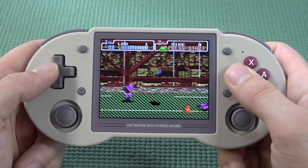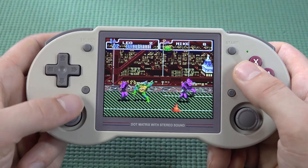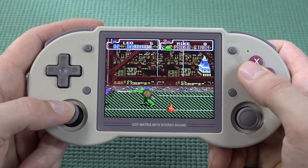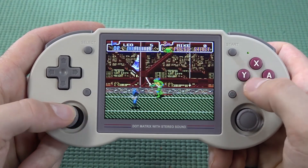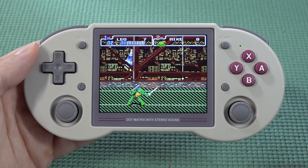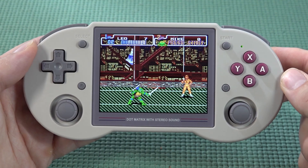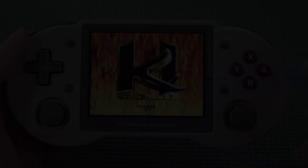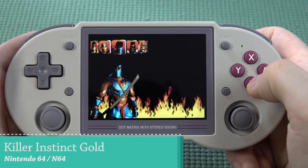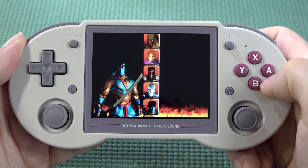You can move in every direction without any problem. Both the D-pad and analog stick have been configured so you can play either way. The 16-bit stuff runs pretty damn good. When you look at the SNES region everything looks really nice, but they do give you the option to play N64 — unfortunately those games don't run that great and stutter all the time.